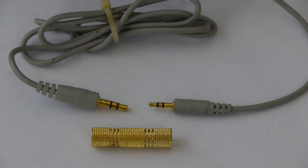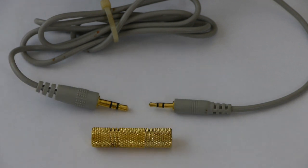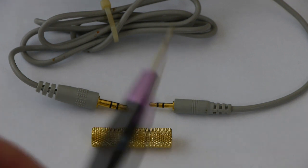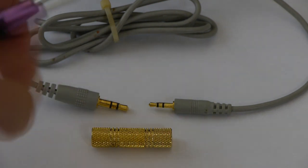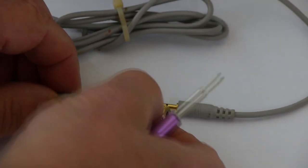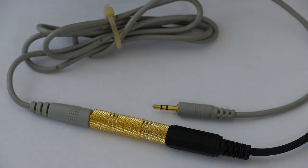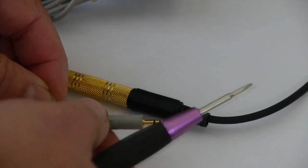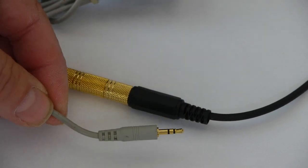Alternatively you can use this arrangement, which is basically a 2.5 millimeter to 3.5 millimeter extension cable — these are available from eBay retailers — and you will also need a 3.5 to 3.5 straight connector, available from Maplin or eBay. The 2.5 millimeter plug goes into the camera and you then attach your external microphone into the straight connector. With the smaller plug and flexible wire you're less likely to cause any mechanical problems to the camera socket. So this will be my recommended option.